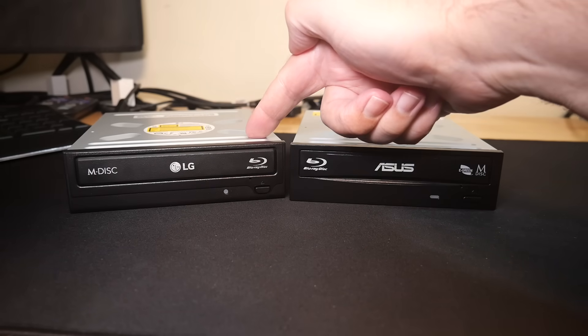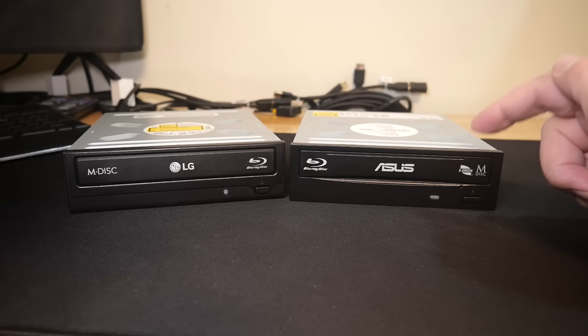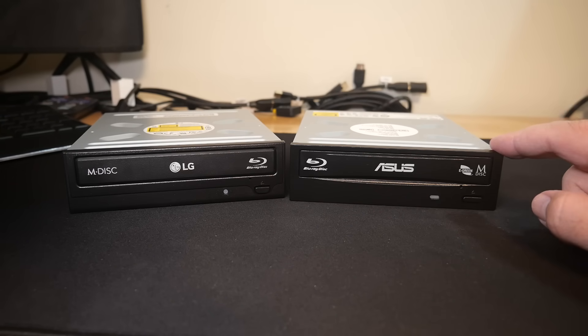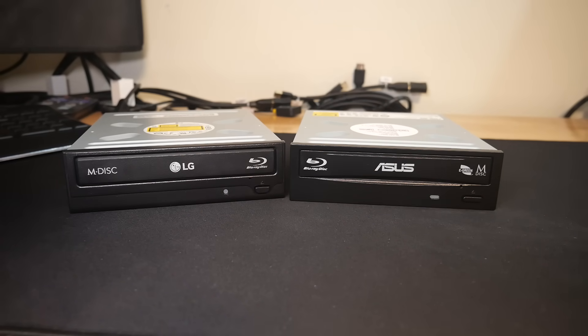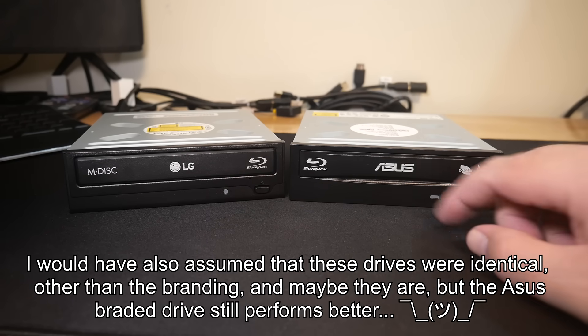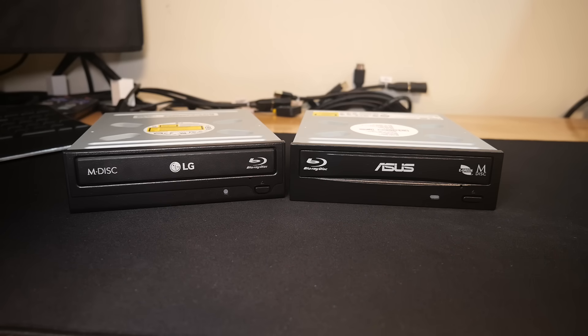This is my fifth LG drive and my second Asus, and I've found the Asus handles reading difficult discs a little bit better. If you're just going to have one drive, I'd suggest the Asus. The downside is it's about 30–40% more — right now about $100 versus about $65. It's not a huge amount of money, but I've had a lot of discs the LGs wouldn't read that the Asus did, so that's why we'll show you how to do it both ways.